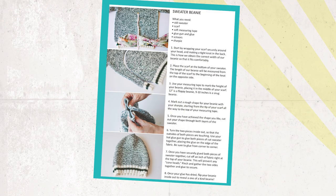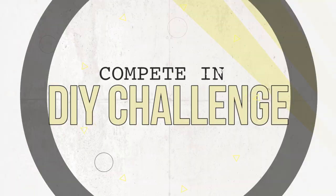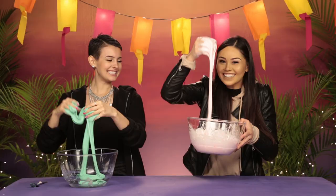Hey, what's up guys? I'm Motoki and I'm Amber and you're watching D.I. Dare. This is the show where two contestants are given instructions to a Pinterest craft. They each have to recreate the project. Whoever nails the project gets to challenge the other person to a dare.